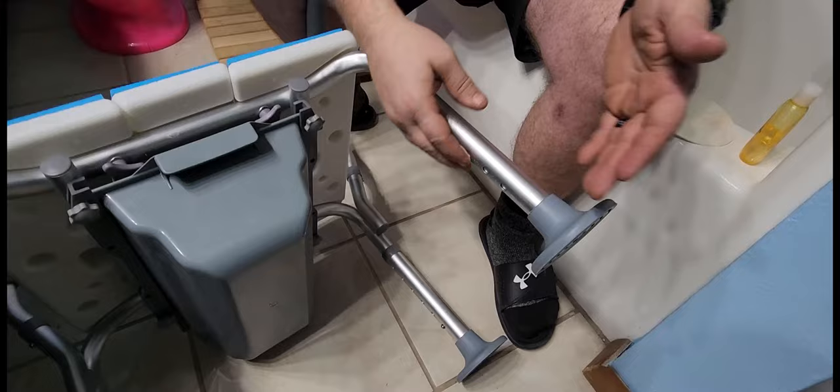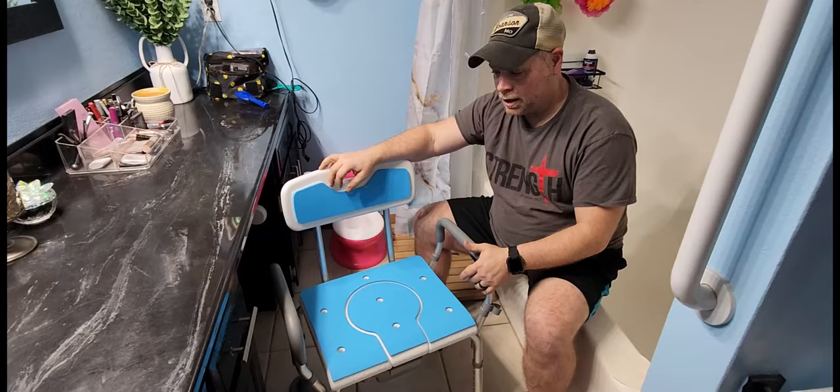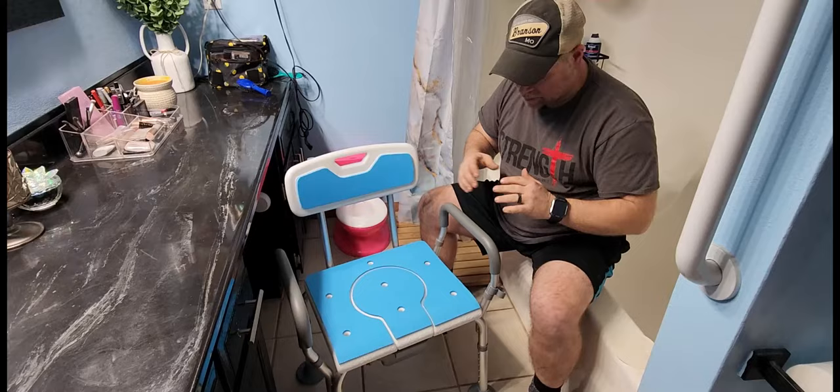We just picked up this four-in-one shower chair and commode for my mother-in-law who's getting ready to have knee surgery. We thought this would be really helpful for her to have close to the couch, and you can also put it in the shower. You had to assemble this from the ground up — put all the legs in, all the screws in — and it was really simple and easy to do.